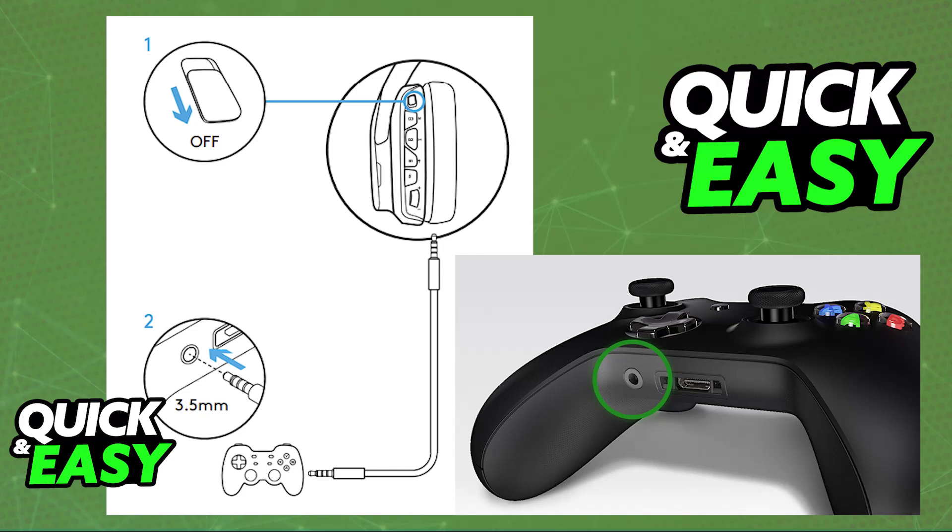Once this is done and the headset is securely plugged in, you will be able to listen to all of the audio being output on the Xbox Series X or any other console through the Logitech G935. You will be able to join any sort of voice chat and it is going to be working. You can listen to everything in-game, everything in-game chat and so on.